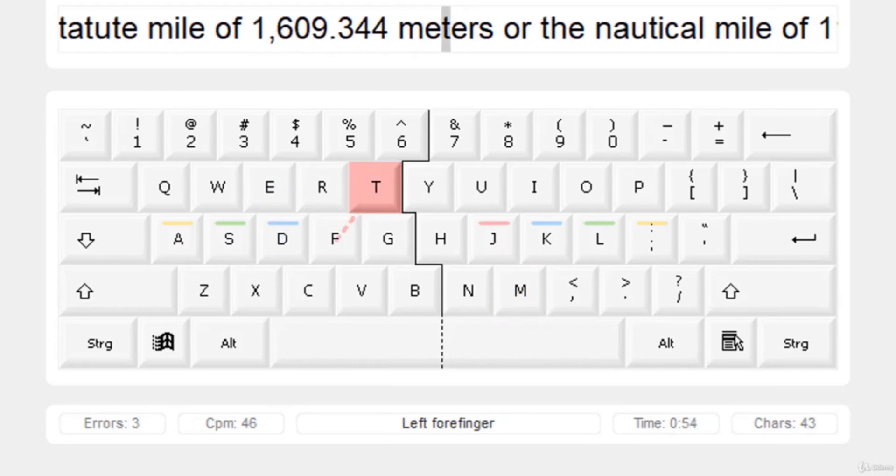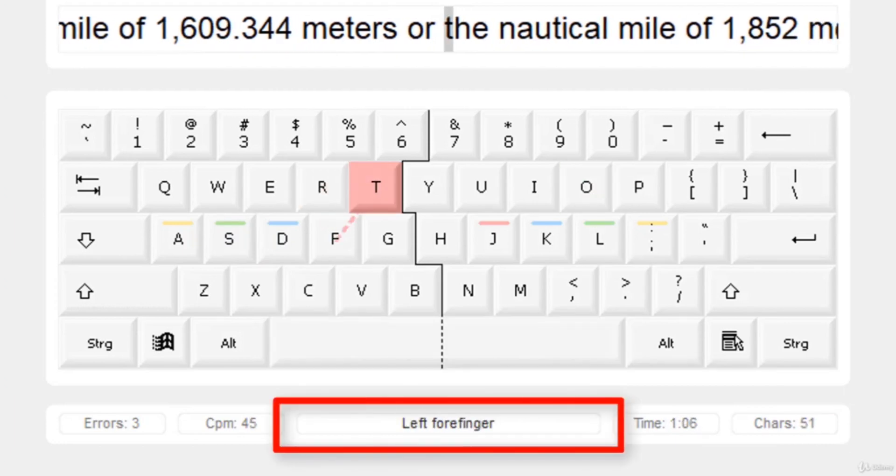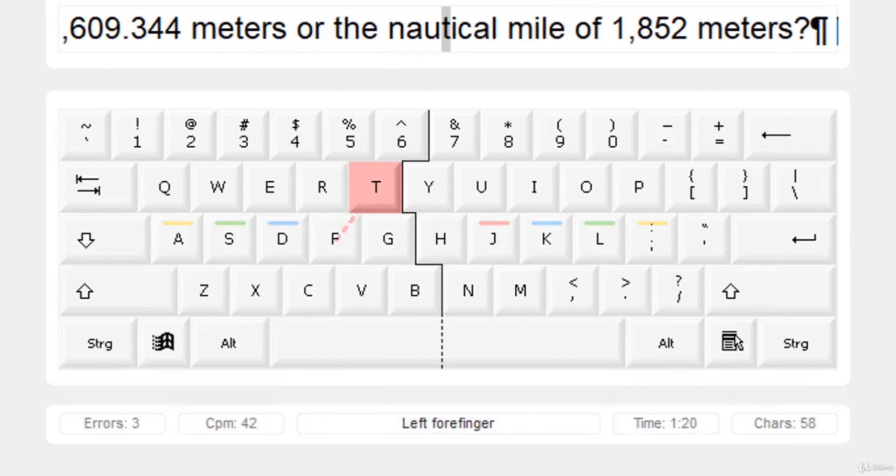If you cannot remember which finger to use, you can always see the instruction shown below. It will help you select the correct finger to press for a respective numeric key. So keep practicing and see you in the next lecture.